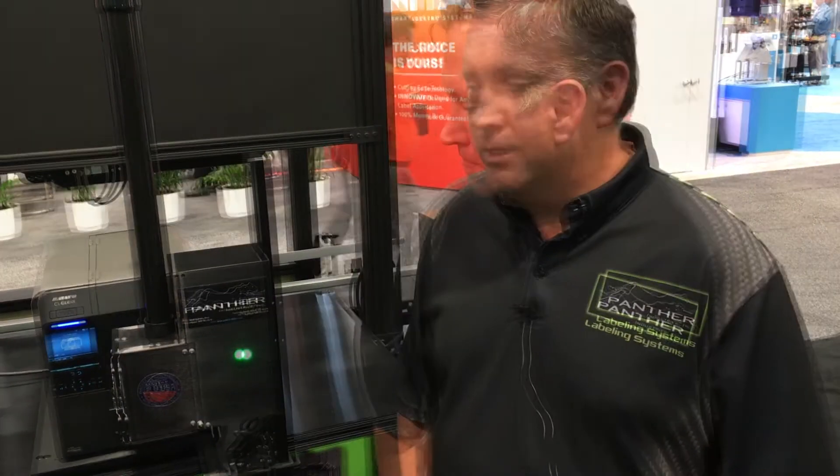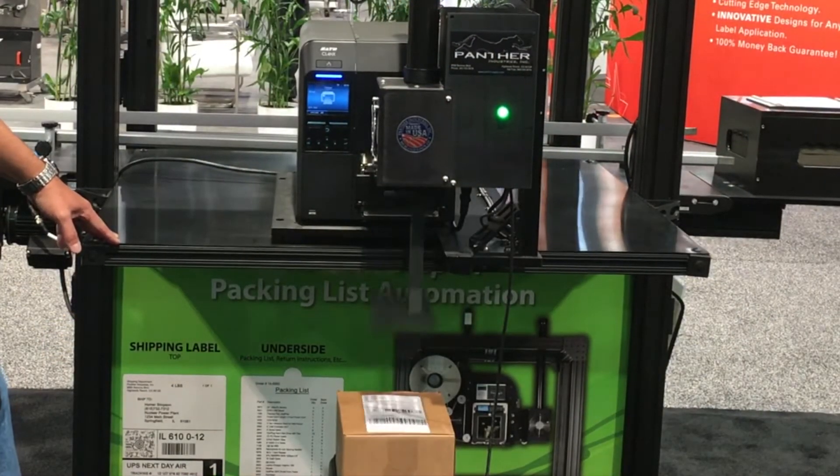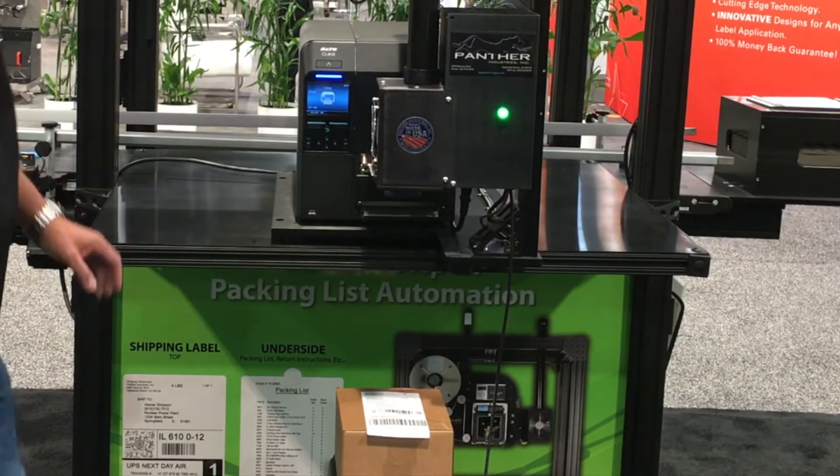We're excited about having this printer in our offering now. If you would like to find out more, go to pantherlabel.com or print-n-apply.com and check out some online videos. This is perfect for smaller operations where you're just starting to get into the need of auto print and apply.